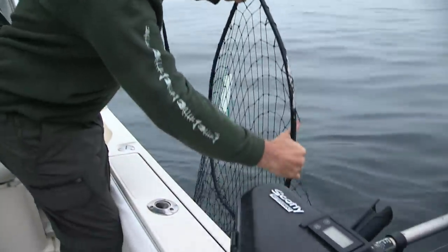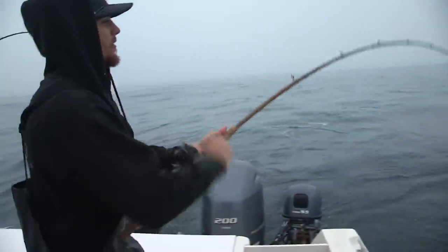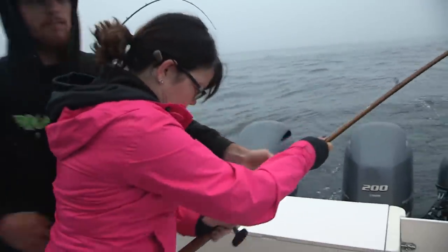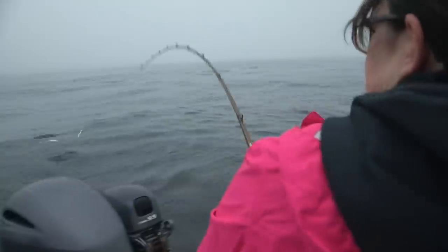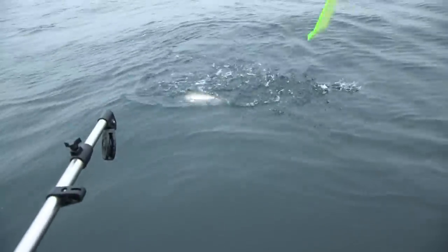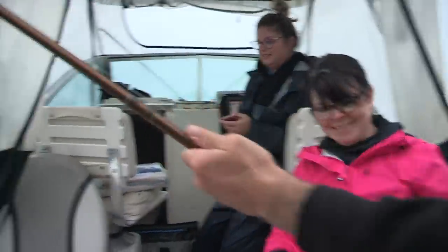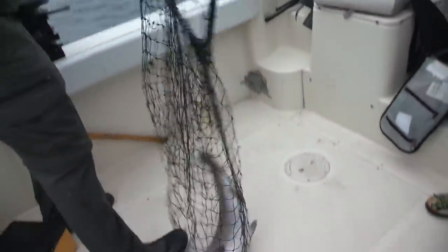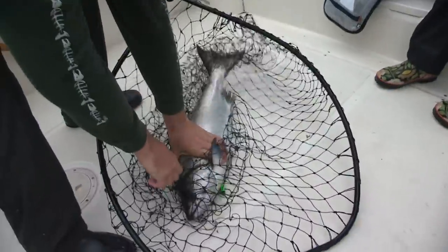Very nice — nice job, Whit! Fish on — another one? Right on. This is a lucky spot! We got another one on. Another nice king — that's two in about five minutes. We're just putting Lori's back in and we got another one. This is number three in about ten minutes. We got our fourth one on now — another king. Three in the box.